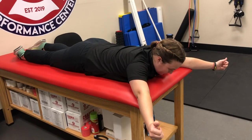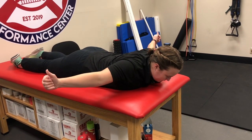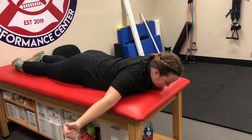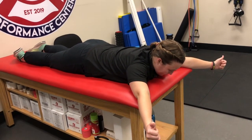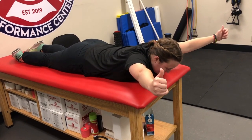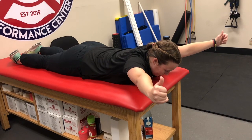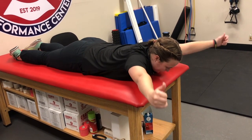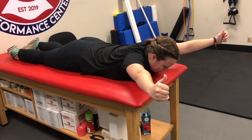You can do 10 or 15 of the T's with a shoulder blade squeeze every time, and then go into the Y's, which is just a little further upward position. Same thing — up, hold one, two, three, and back down. These are shoulder stability and scapular strengthening exercises, very good for increasing shoulder strength.